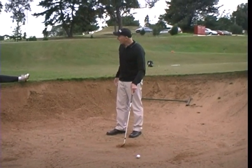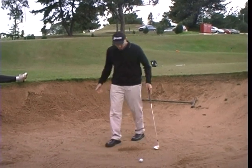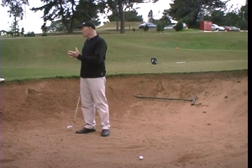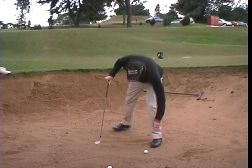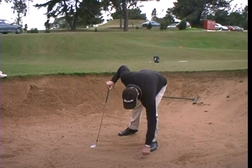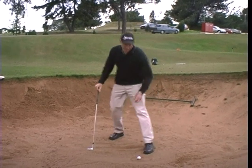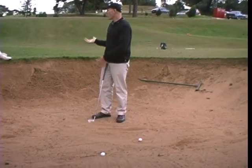So more toward the back, you mean? That's exactly right. So even with a bunker shot, you're still striking the ball with a slight descending blow. My divot shape is probably going to be something around about that size, but the ball is definitely being struck before I get to the low point of the swing.